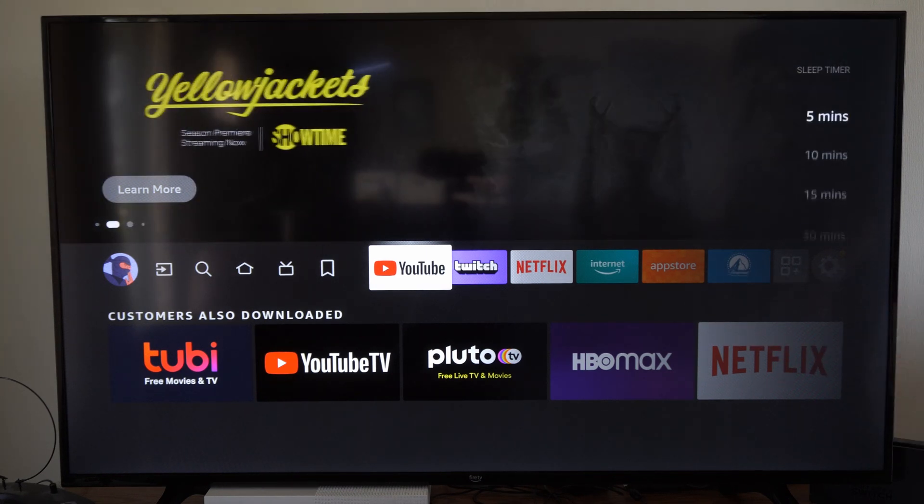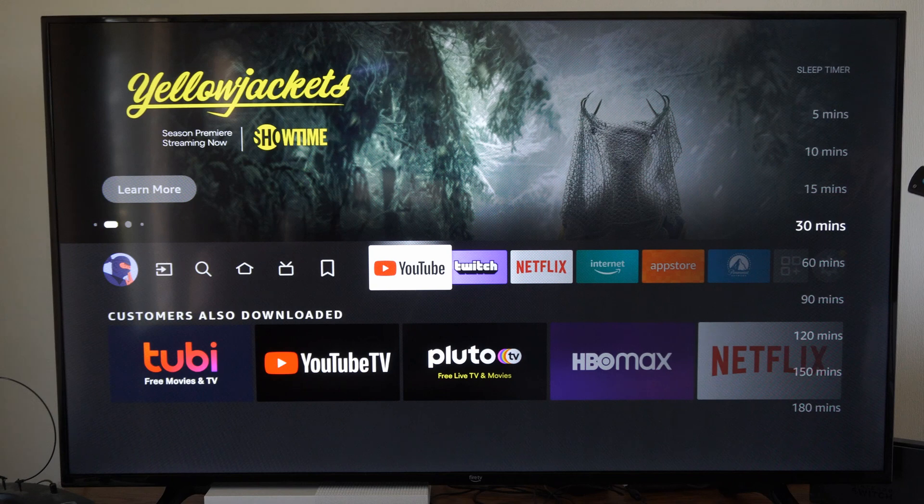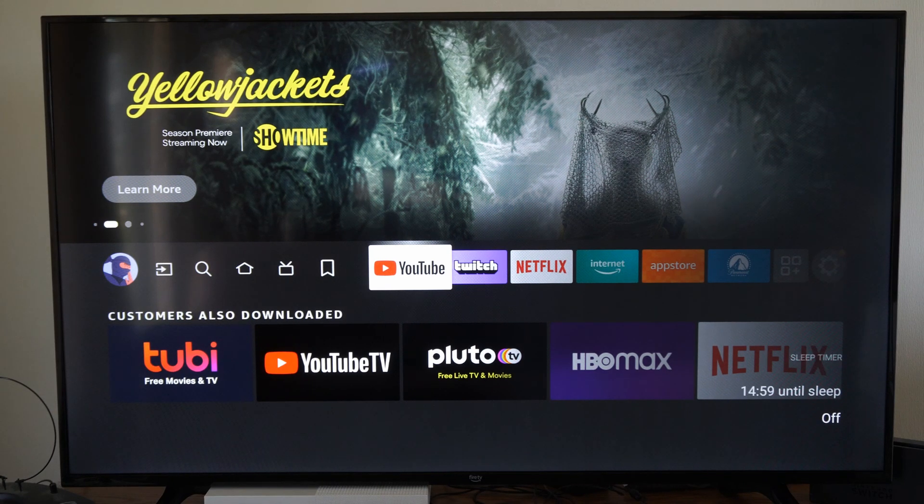So we can simply go to this right here and then we can set it. Let's go to 15 minutes right now and it'll give you a time until your TV turns off.